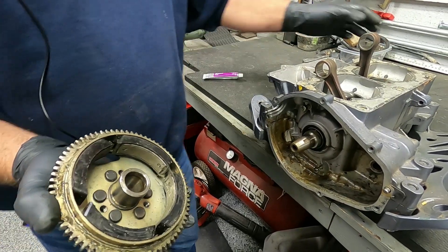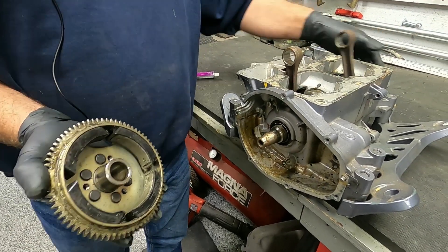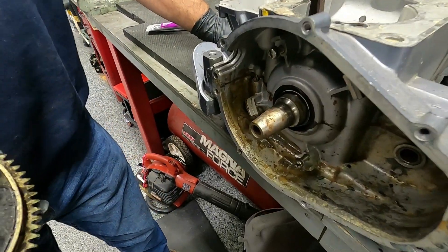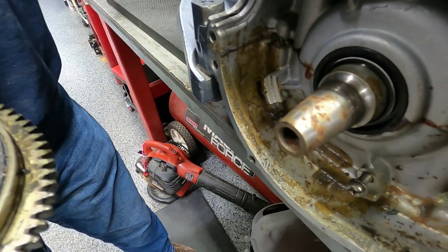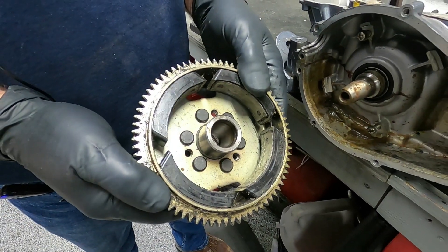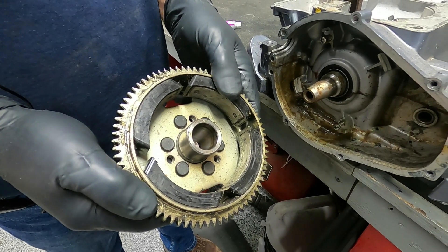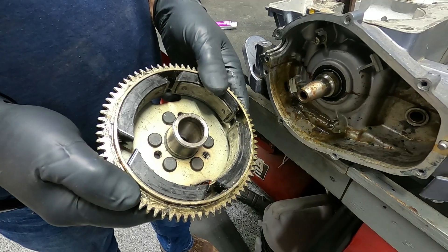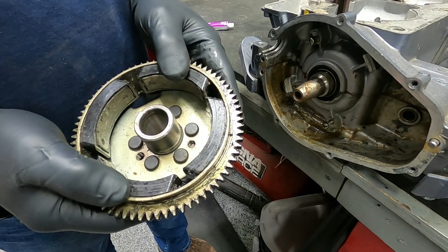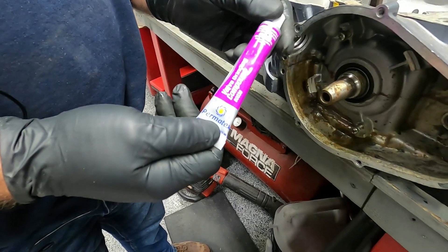I went out in the shed and picked out a nasty core engine with a core crankshaft, and I picked up an old junky flywheel. We're going to lap a flywheel to the crankshaft and show you how to do it, what to look for, and how clean it is when you're done. I just use regular valve lapping compound.